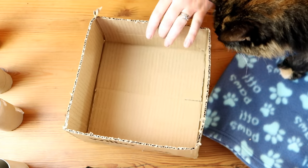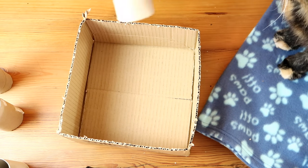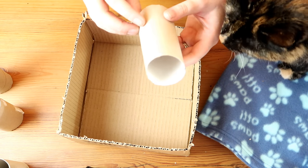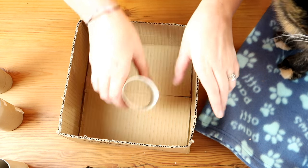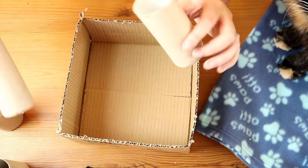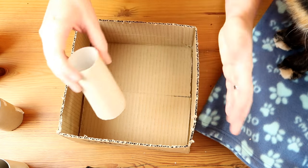Now we have our box, the next thing you want to do is dead easy and dead fun. Take some non-toxic hot glue and glue the toilet roll tubes to the bottom of the box. I've got ones of different sizes to make it a little bit more interesting. That is really easy, and you can do as many or as few as you want.